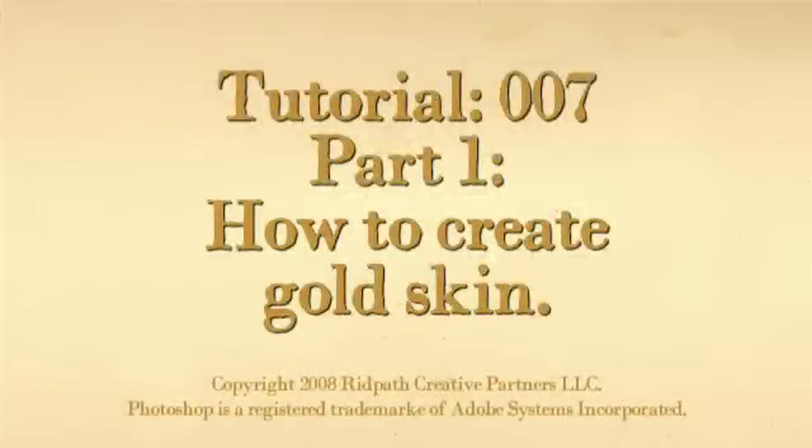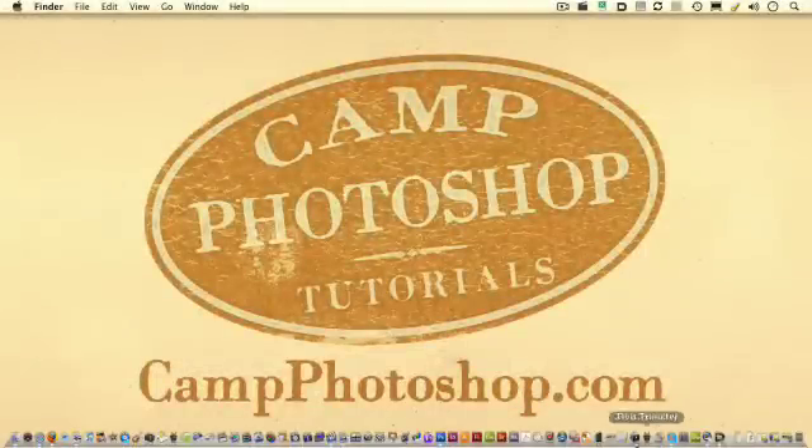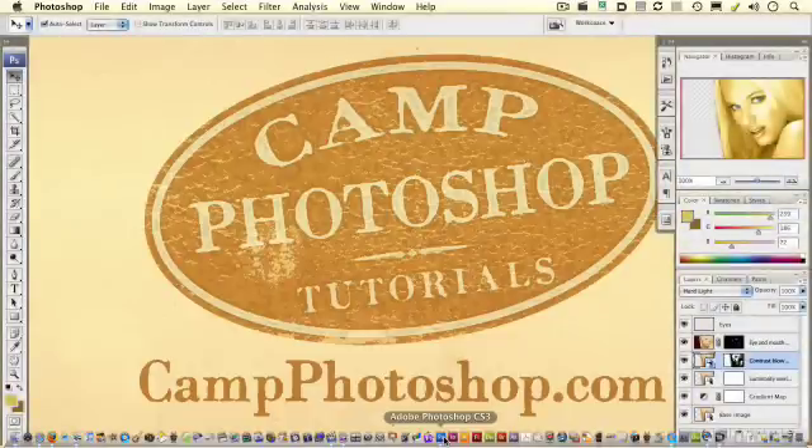You are at Camp Photoshop tutorial 007, and that has a real James Bond sound to it. So, why not do something James Bond-esque? What I'd like to do is show you how to paint somebody gold.